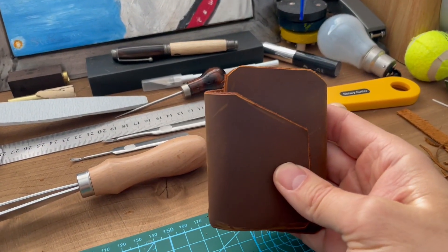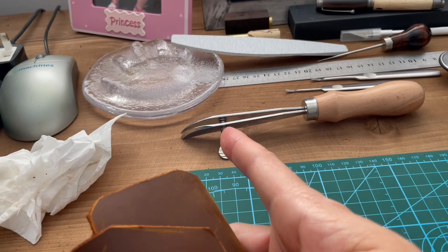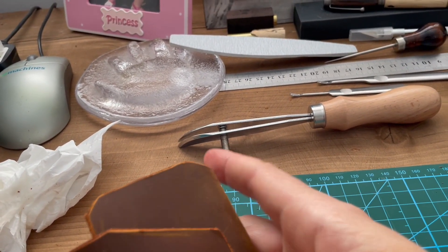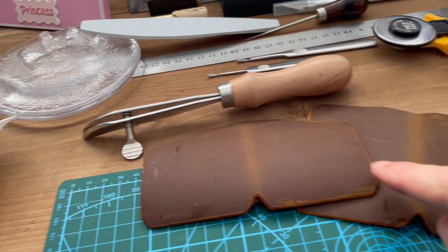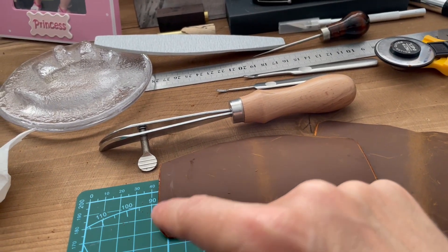It wraps around like so. What I'm going to do now is use the dividers to mark about four or five millimetres in from the edge of the areas where I'm going to be sewing, so that I can make sure I put the holes in the correct distance away from the edge all the way around where I'm going to sew.